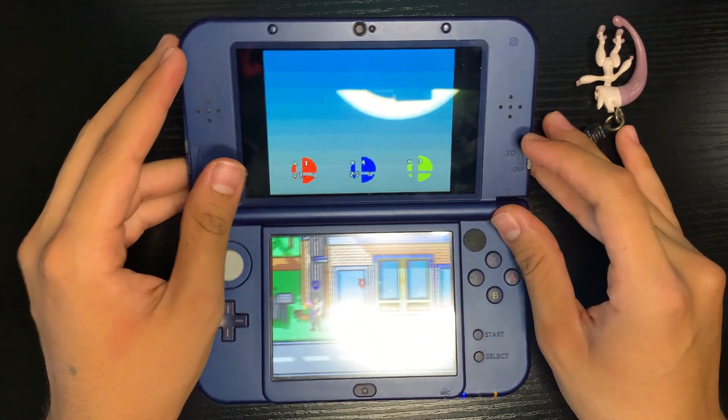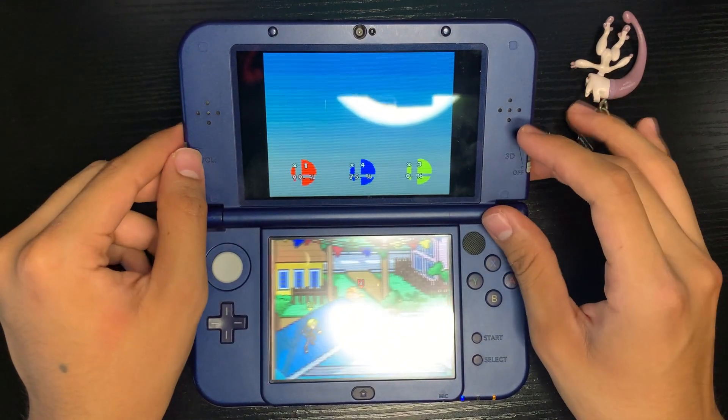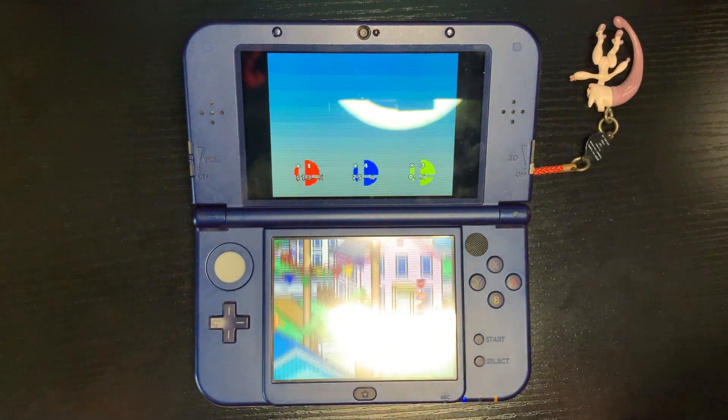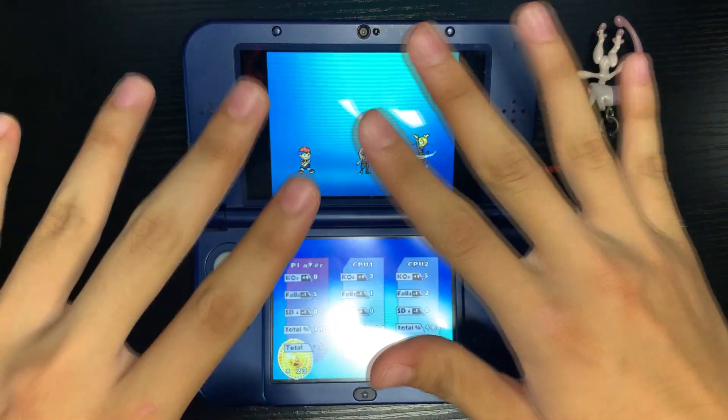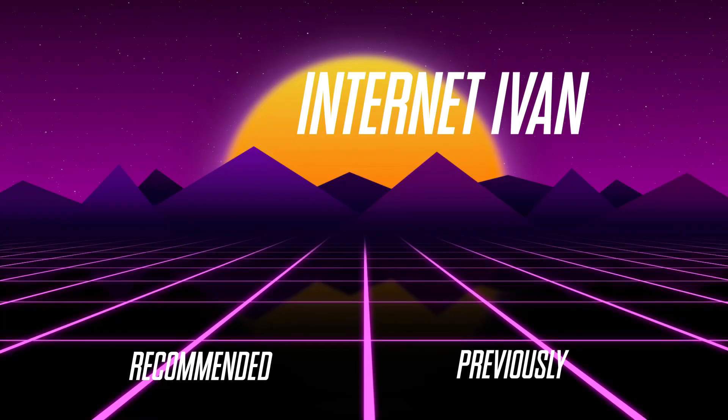Something nice to play around with on your R4. I would actually love to see gameplay of this on an original DS, but I don't even have one myself - so show me what it looks like on my Discord. Make sure to like and subscribe for more, follow our new Instagram and TikTok, and I'll see you guys in the next video.